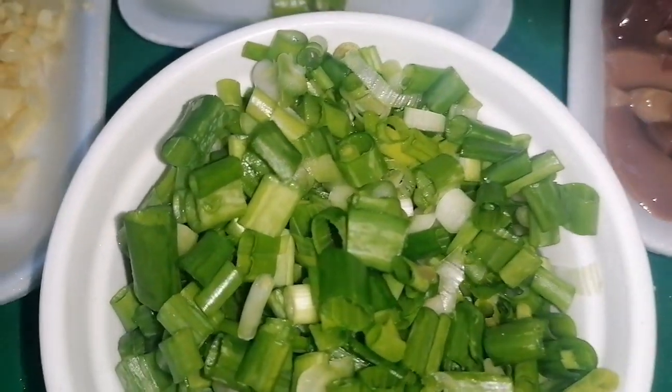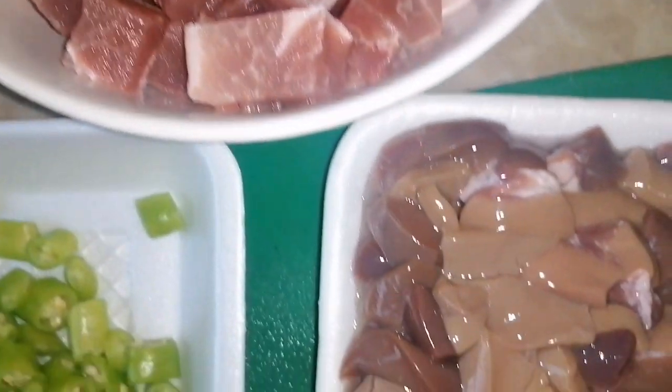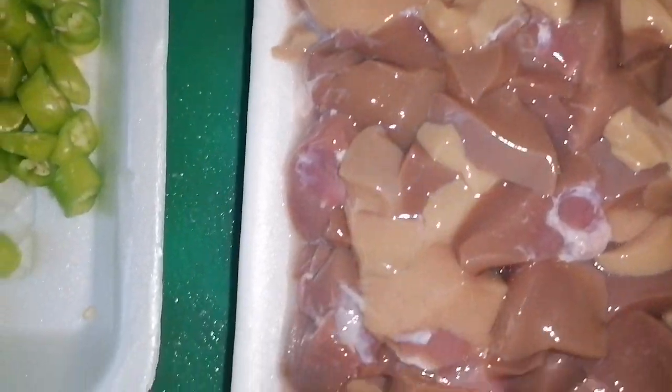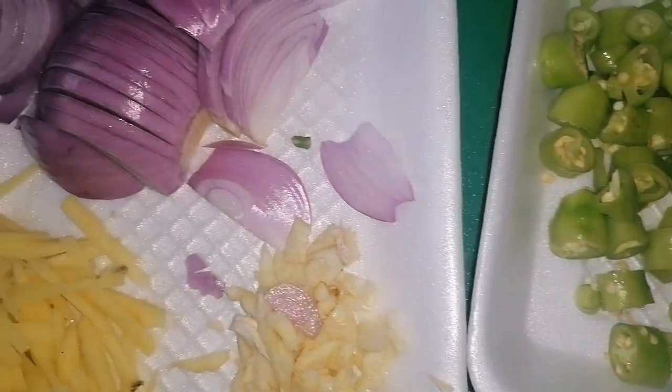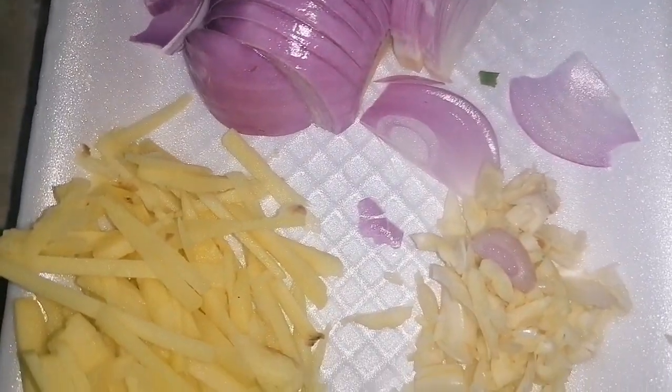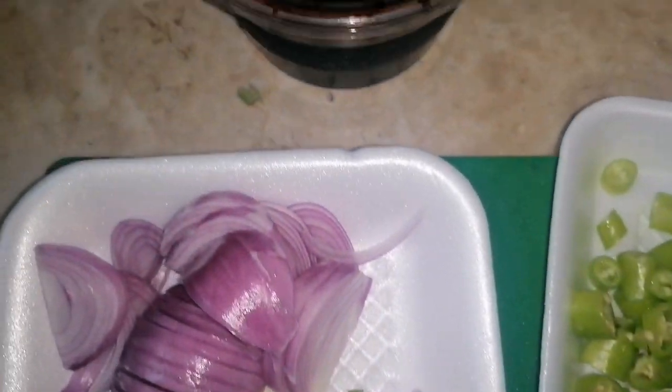All our ingredients are ready: pork, pork kidney, green chili, onion, ginger, garlic, spring onion, and our pork blood.